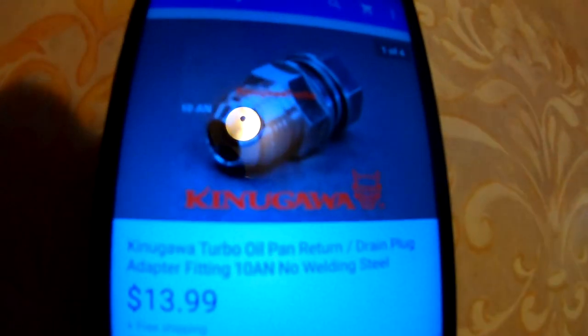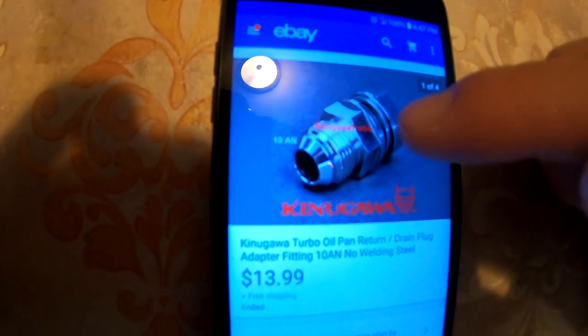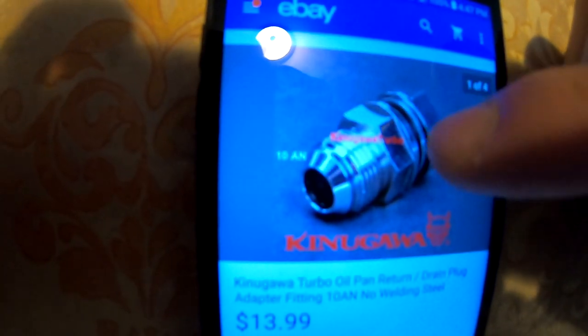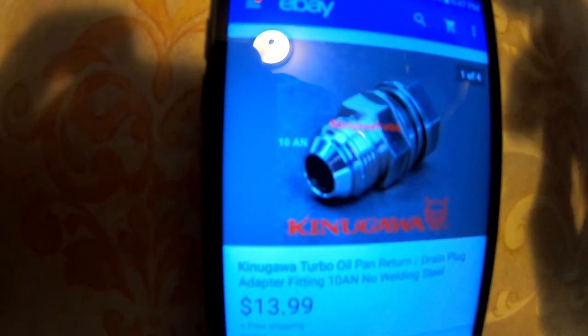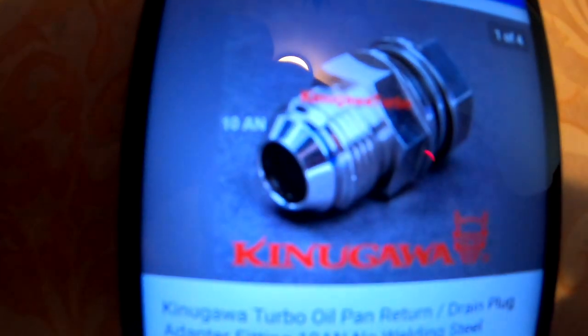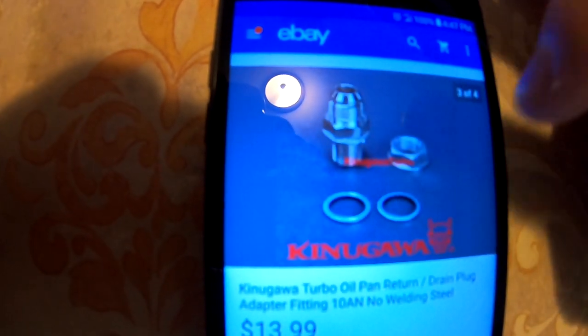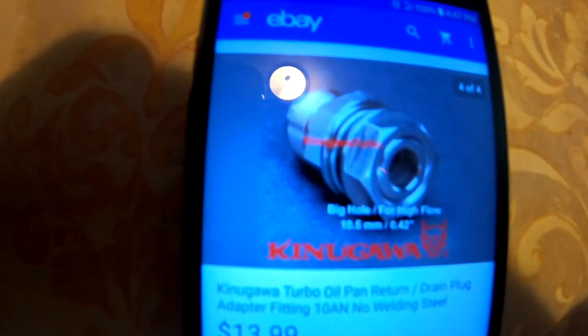I'm gonna place one more order and this is gonna be for my return line for the oil pan. Basically this is the bung that goes on the oil pan for the return line. I like to order this one because all you do is drill a hole in your oil pan and there's no welding. It comes with gaskets right in the middle, so you put those gaskets on, tighten it all up, and you shouldn't have any leaks. I've used this before and never had any problems. It's $13.99 from the same company.